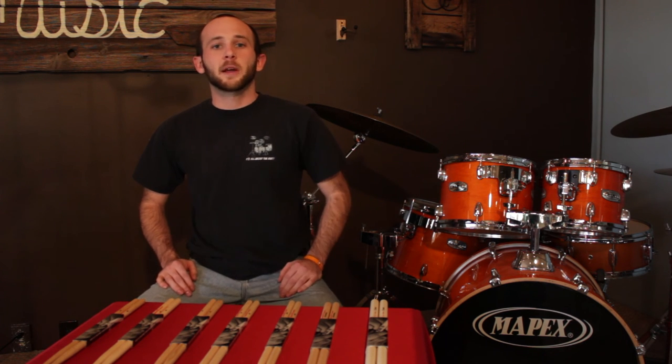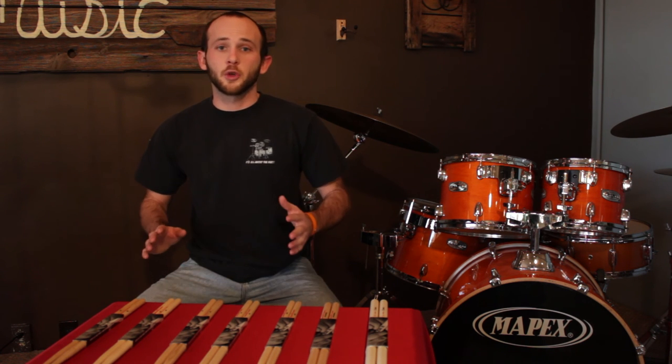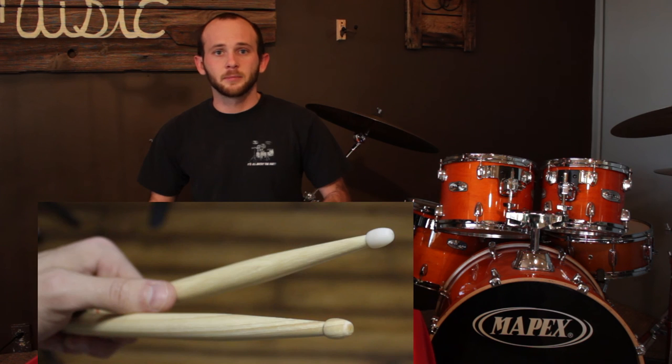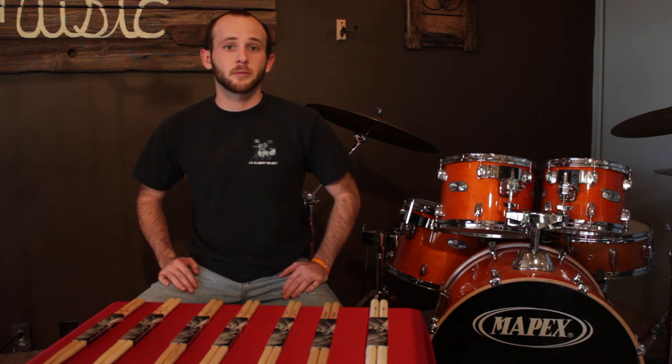The last aspect that we look at is the actual material the tip is made out of. There's really only two selections here: nylon and wood. Wood is for a more earthy, round tone; nylon for a more articulate, bright sound.